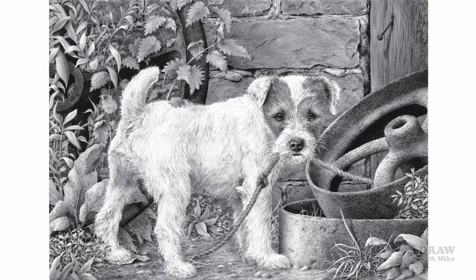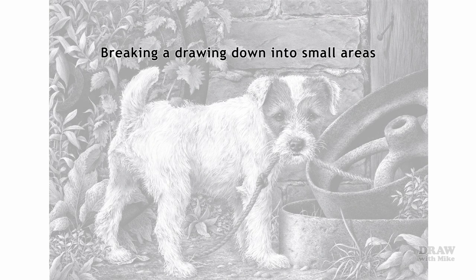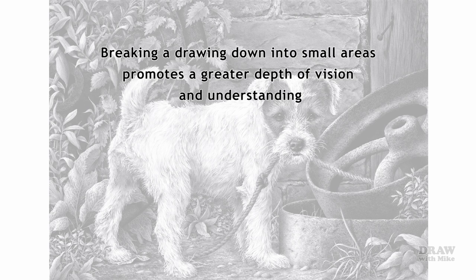Why am I so certain this will happen? Well, if all you have is a general overview, an overview is all you will draw — your understanding will be minimal. But by breaking a drawing down into small areas, you introduce a major benefit: it promotes a greater depth of vision and understanding. Your immersion in the drawing, and references if you're using them, will be so much deeper.